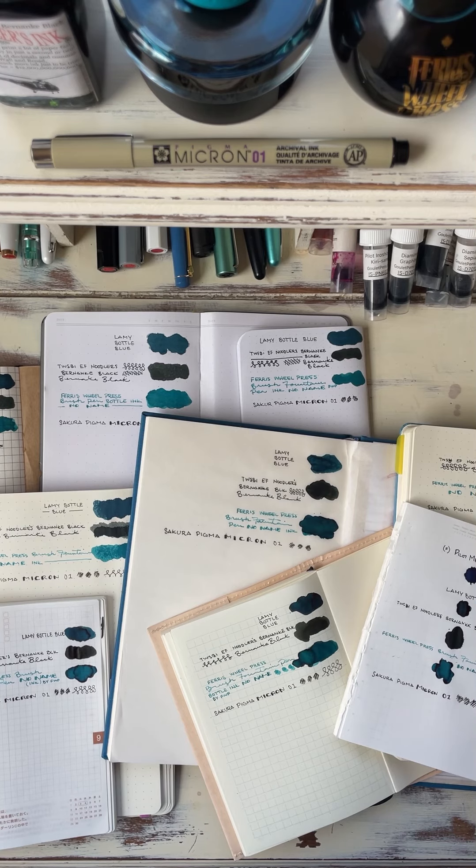It's interesting because they all have their purpose. Each different notebook serves a purpose, but all of them definitely do not hold up to wet inks. So it's good to know when you're reaching for a notebook that you have the right one in place for what you want it for.